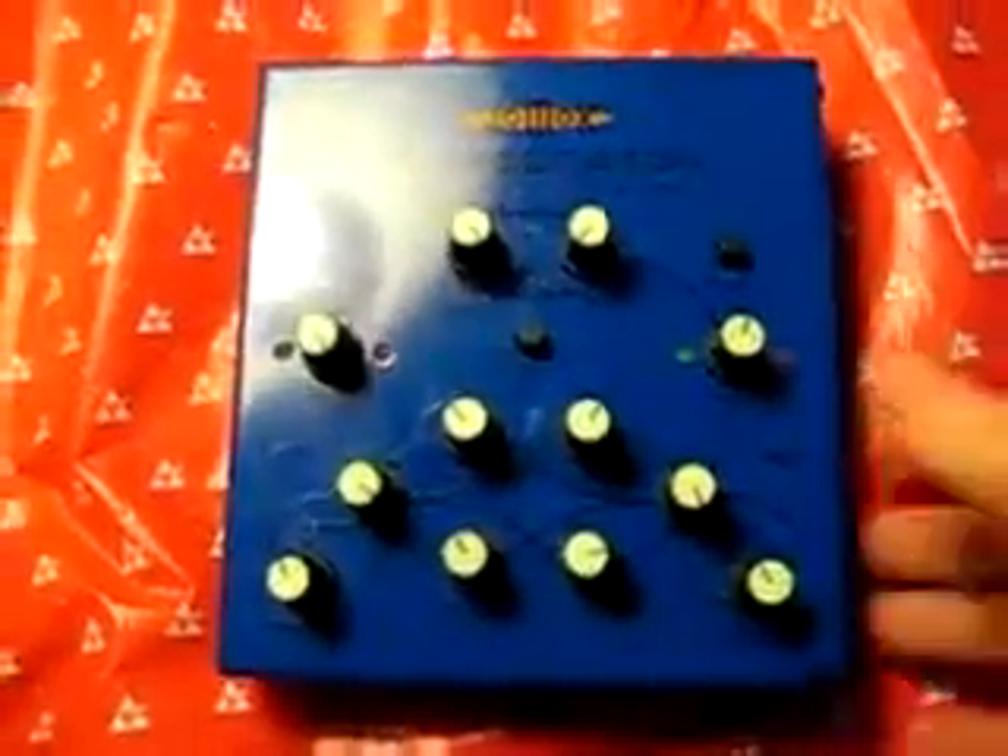This is the JOMOX M-Resonator. It's actually a stereo filter. You could use it in dual mono, but it's really meant for stereo.